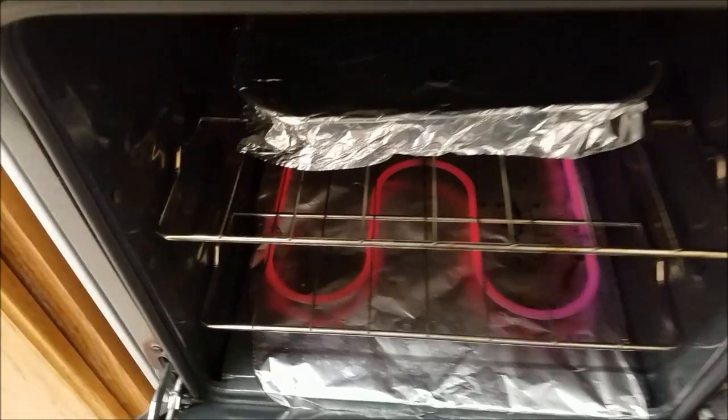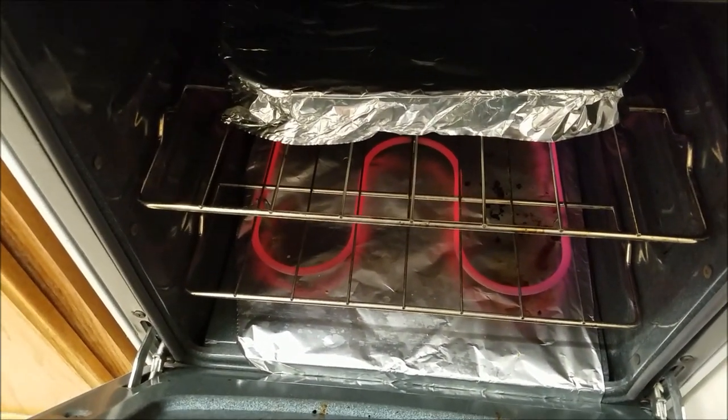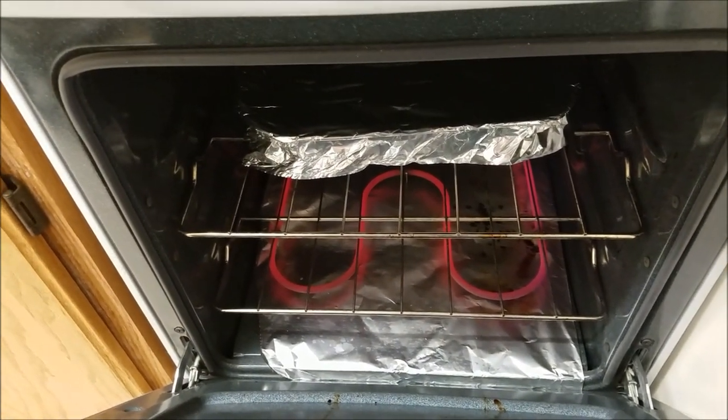We're going to bake this for about 60 to 70 minutes. I'm going to go with 60 because this is a pretty hot oven, and we'll take a look at how this turns out soon enough.